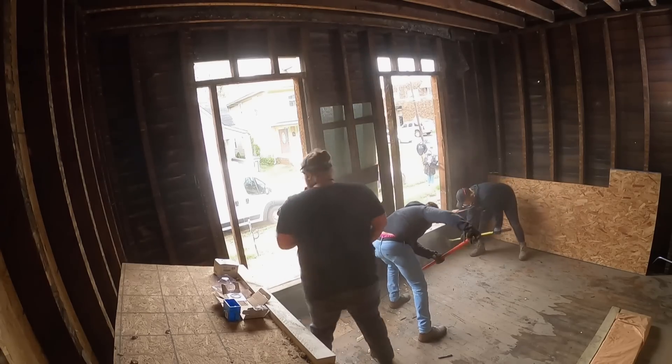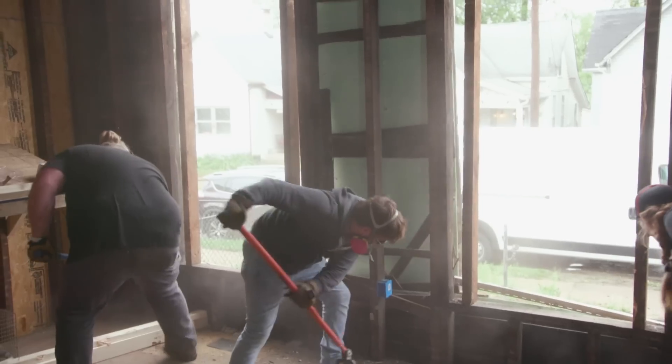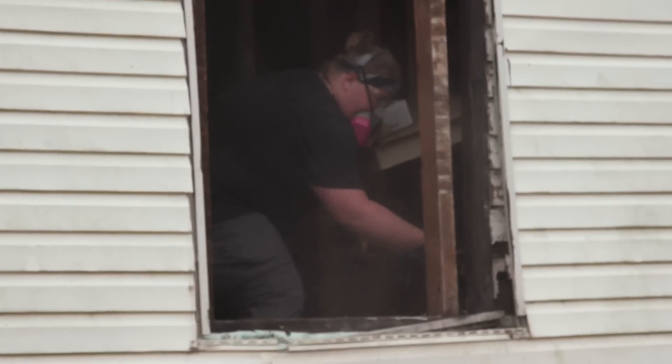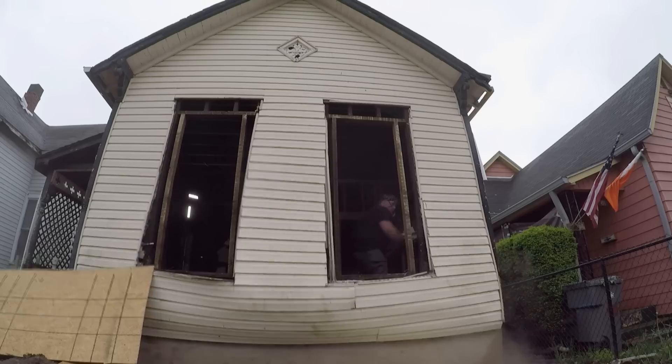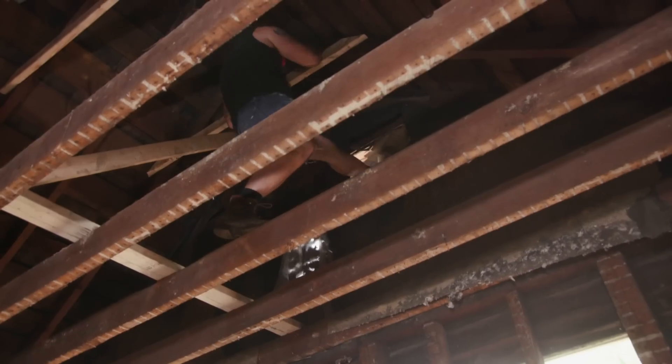Most of these old houses don't have any OSB or house wrap — it's just siding attached to the two-by-fours. It comes off pretty well, and really, the most structural thing seems to be the vinyl siding.